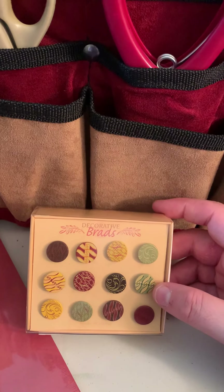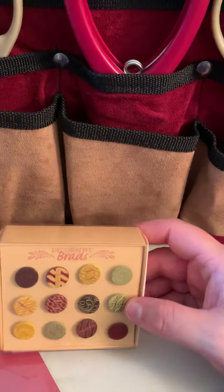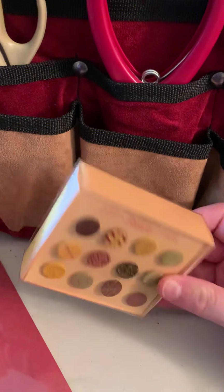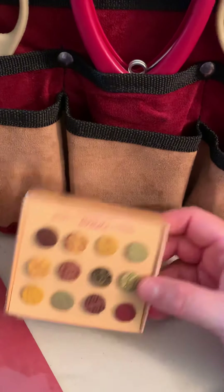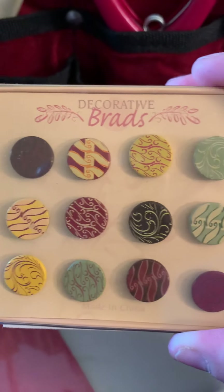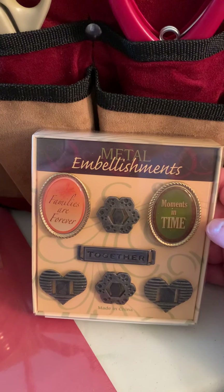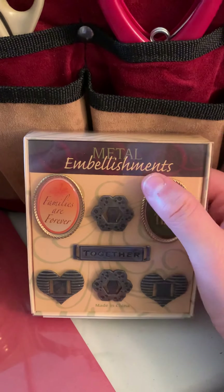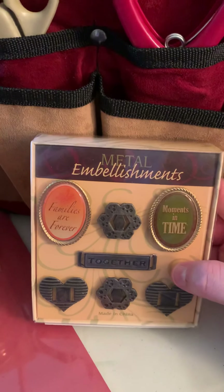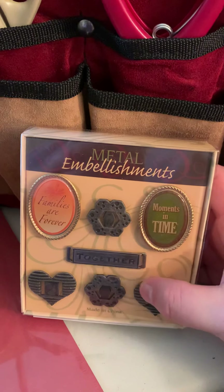Decorative brads — however you say it — oh my god, I cannot speak today! But they are so pretty — look at the design on those! Those are really pretty. I think my friend Laura from work gave me these. Next one — oh my god, look at these metal embellishments!